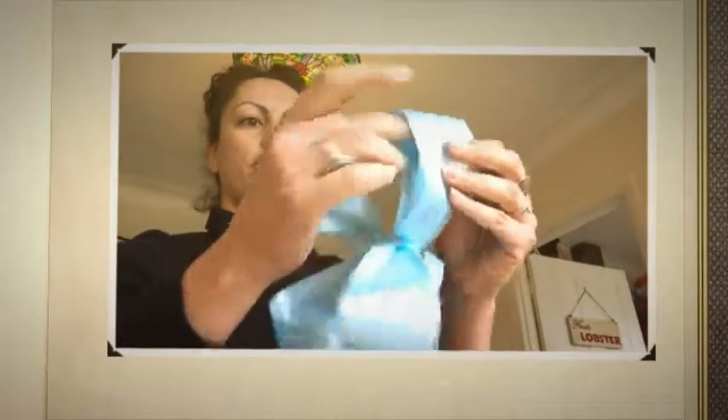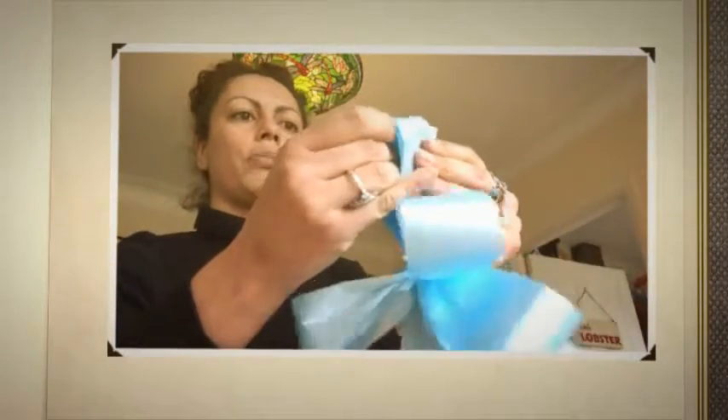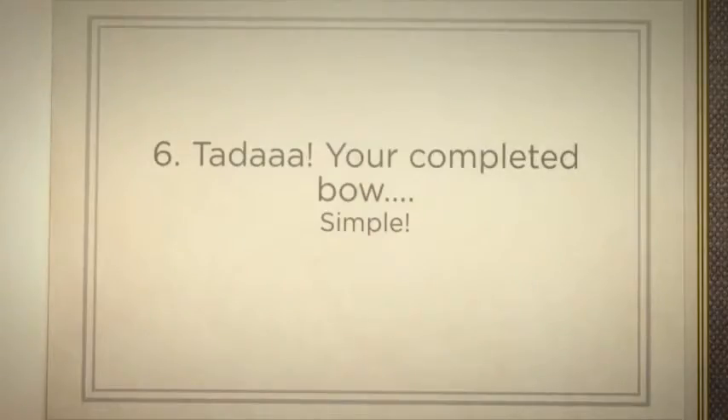You need to do that for all of your loops on the top side of the bow and then repeat the process on the bottom side of the bow. Once you've fanned them all out, you should have a completed bow perfect to tie onto your wedding car.